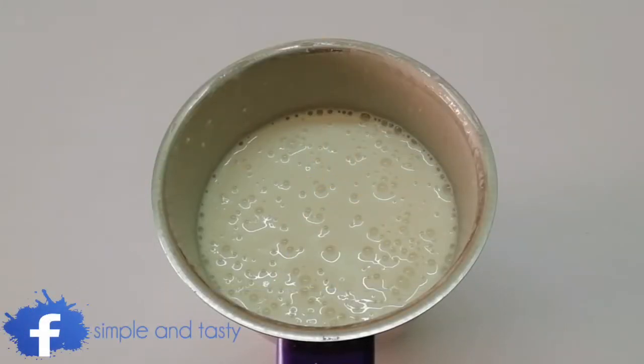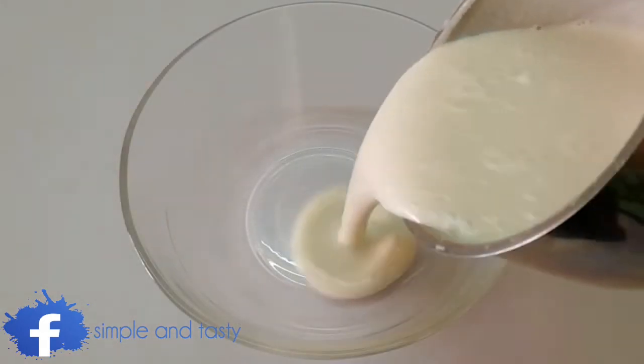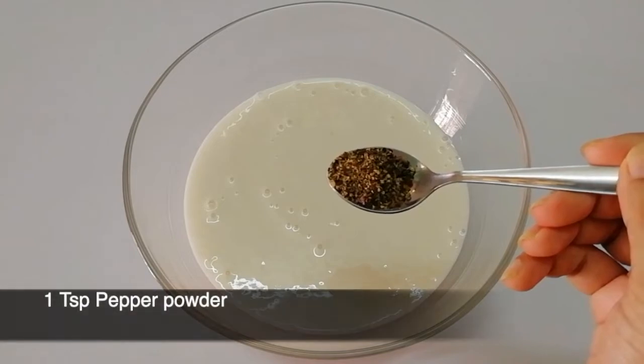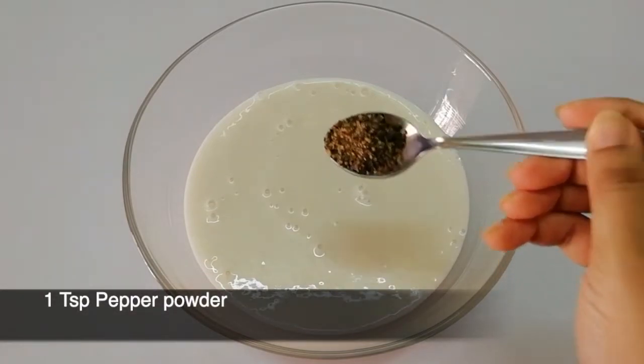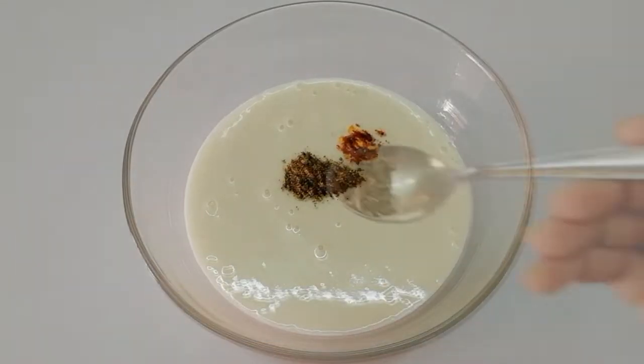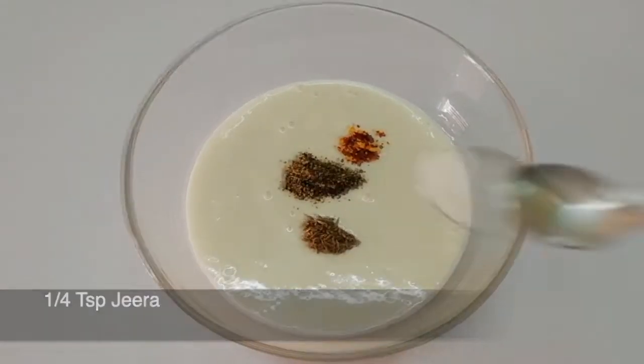I will try to do the recipe. 1 tsp of grilled garlic, 1 tsp of chili flakes, 1 tsp of garlic in small oil.